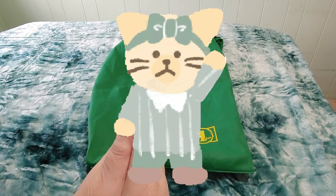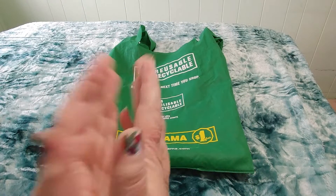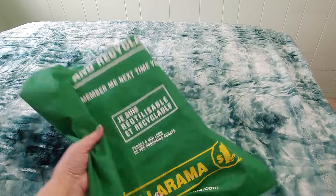Hi guys, this is Crafty Cat. Welcome back to my channel and welcome if you're new. We are here with a little Dollarama unboxing. There's kind of a story behind this one, but let's just quickly go through it and open it up.